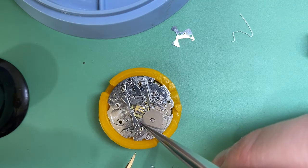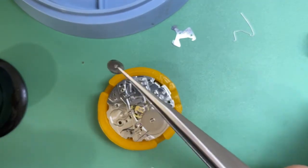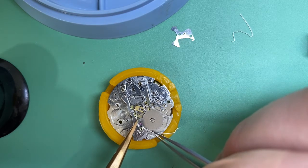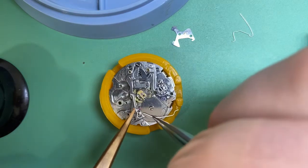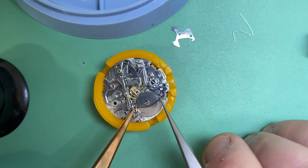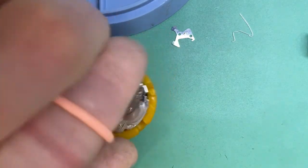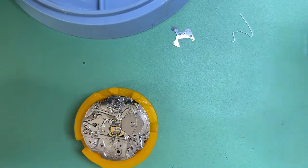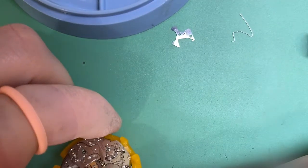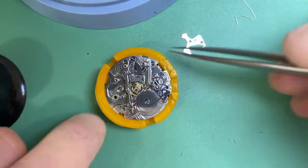Now we're going to put the big spring on. The other thing I did was I adjusted the end shake on that wheel — that's the bottom jewel for our automatic winding wheel — it had a very large end shake and was actually fouling when we took the thing apart. As you can see, the store that said there were no parts available — parts weren't really their problem. Their problem was not fixing the issues that actually could be fixed, because there's always tools and bushings available to fix end shakes.